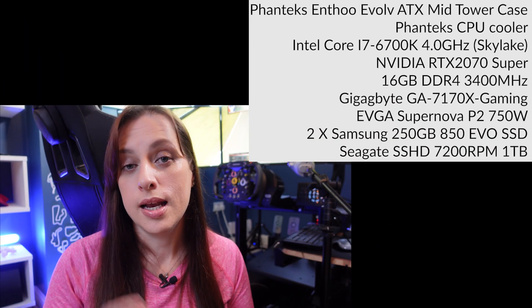For the PC specs that I use for iRacing, please have a look at the top of your screen. The next thing we would like to upgrade is our wheels, so we are now saving for our first direct drive wheels.